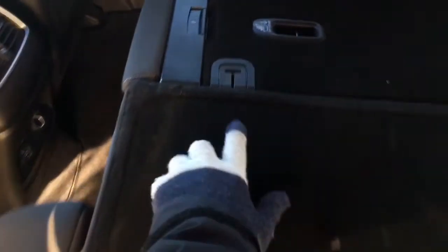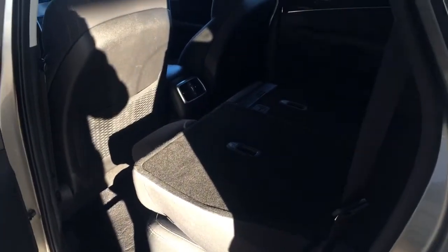If you drop the headrest down low and pull the handle up, the seat flies on down. Usually they'd fly down together because they'd be attached — and then you'd have a 60-40 split, which gives you all that extra room flowing into the cargo space.